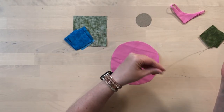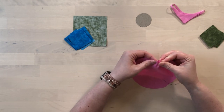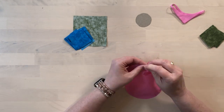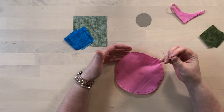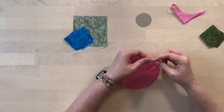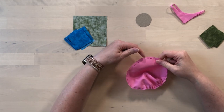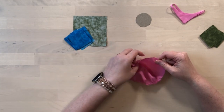Now we're going to take a piece of thread, tie a knot in the end, and we're just going to stitch a running stitch all the way around the outside of it. If your thread isn't quite long enough to get all the way around the circle, you can just pull it a bit to gather the edges. I've stitched all the way around the edge approximately a quarter of an inch from the edge of the circle, but you can see this doesn't have to be exact.